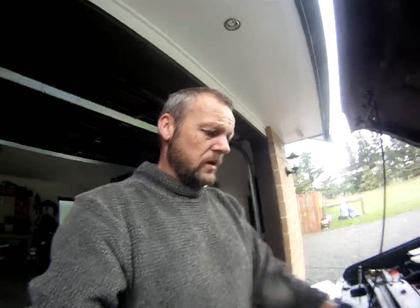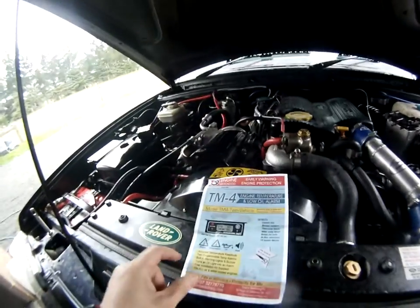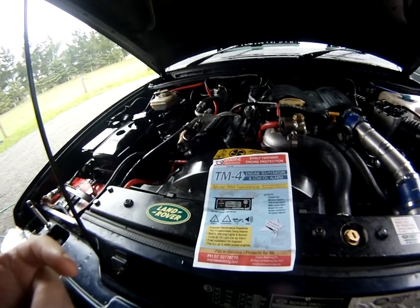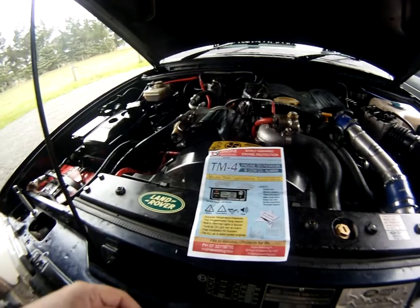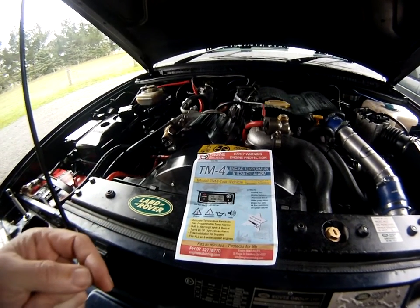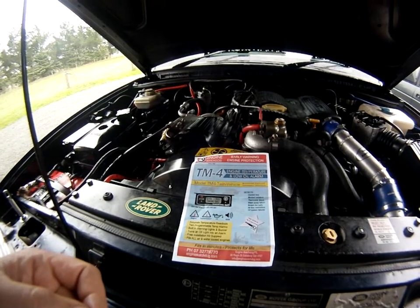I've fitted this unit onto a 300 TDI — that's the brochure there for it. The TM4 gives you two methods of measuring temperature, one for the engine and one for the transmission. But what I've done is used both temperature measures on the cylinder head for the 300 TDI, just to keep an eye on what's going on.